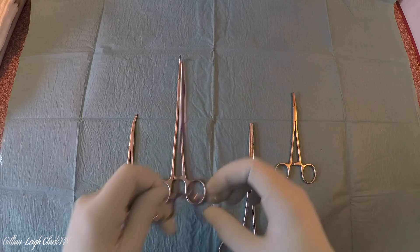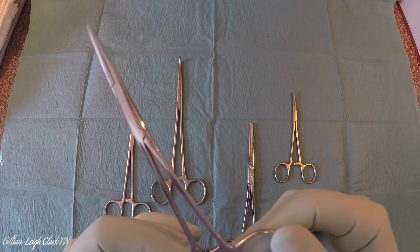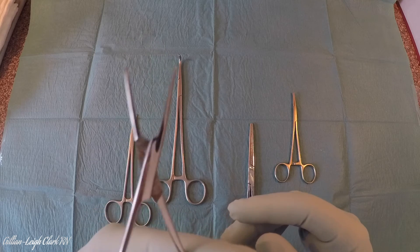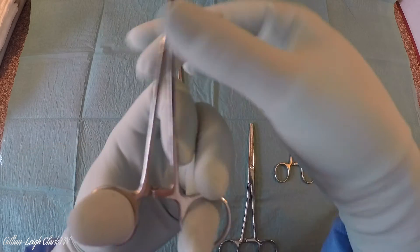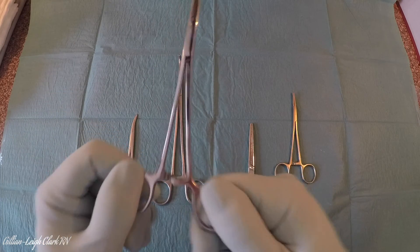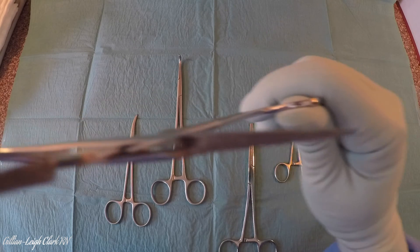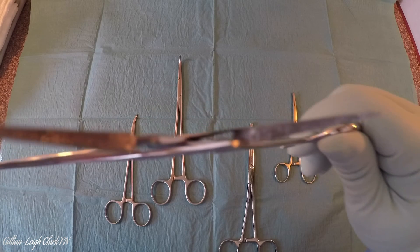Here we have a small one — this is a straight mosquito. A mosquito is a small artery forcep used for small vessels or shallow tissues in plastics and in vascular surgery. It's a very lightweight instrument. But again, we have these scissor-like handles and the ratchet to keep it shut. And if I open it up, you'll see — we have horizontal striations.